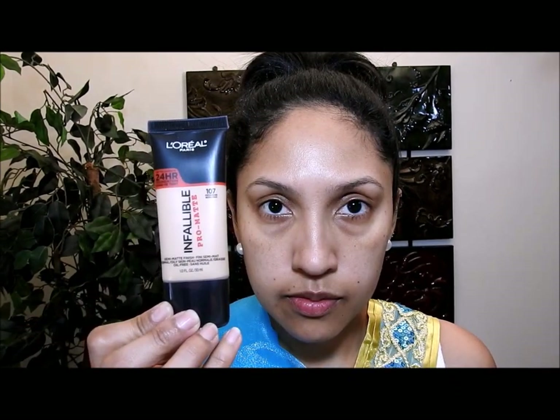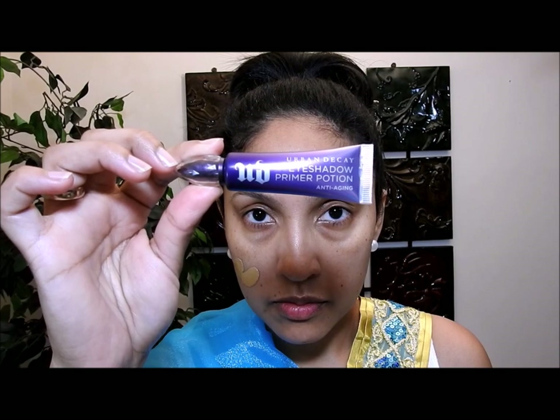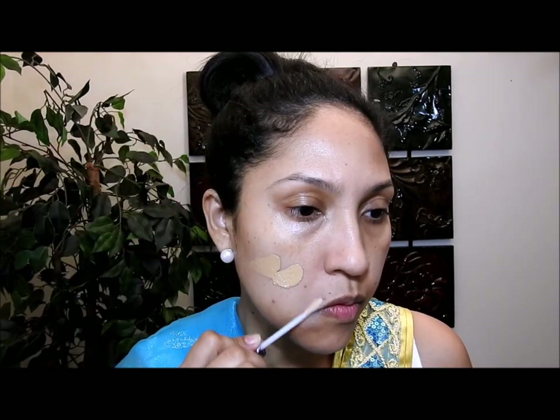Primero voy a aplicar mi primer de cara, luego mi base. Pero antes de echar la base, me voy a poner este primer de ojos solo aquí al costado de mis labios, porque es donde tengo unas arruguitas. Este primer me ayuda a que las arrugas no se acentúen tanto una vez que me he echado el maquillaje. Lo voy a poner, lo dejaré secar por unos segundos, y luego voy a ponerme la base dando palmaditas.